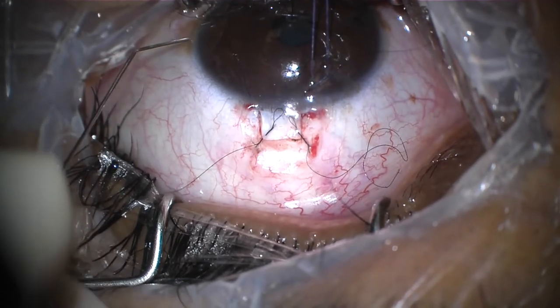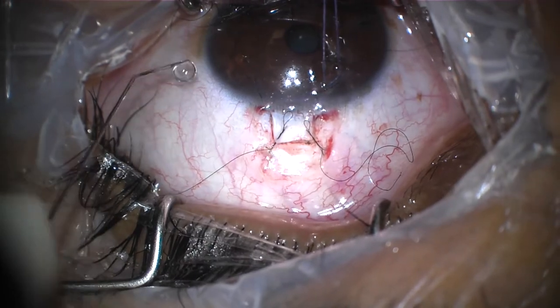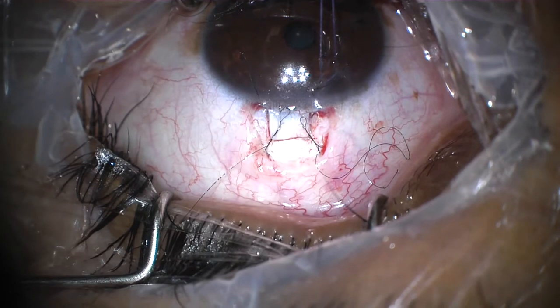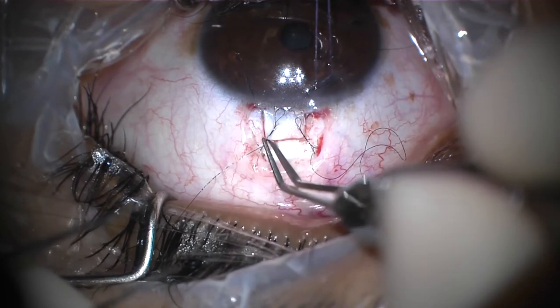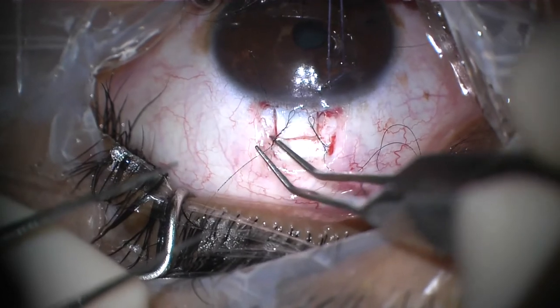Adjusting the other suture to the appropriate tension. Installing a balanced salt solution in the anterior chamber and checking the flow through the flap. Then loosening the suture to get more flow.